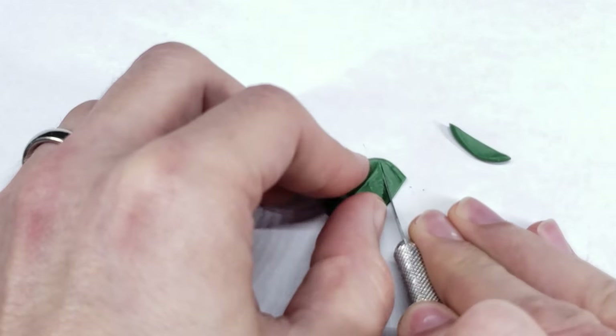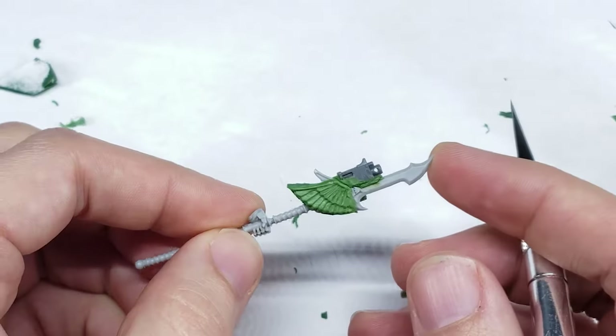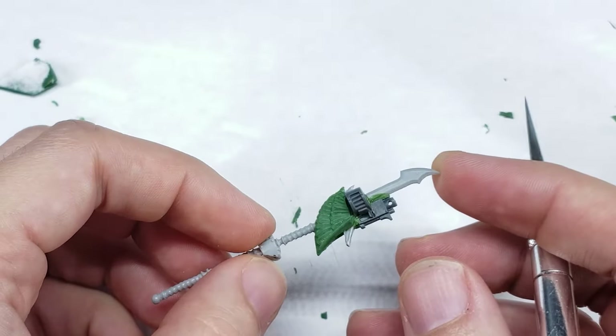Once my copies were dry, I cut them away from the excess putty using a sharp exacto blade, and trimmed them to fit snugly against the bolt pistol. All that's left now is a little bit of gap filling, and the spear is done.